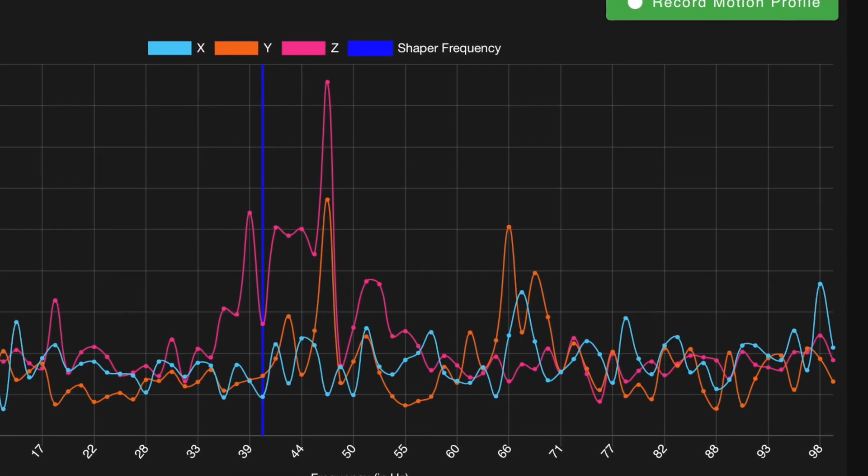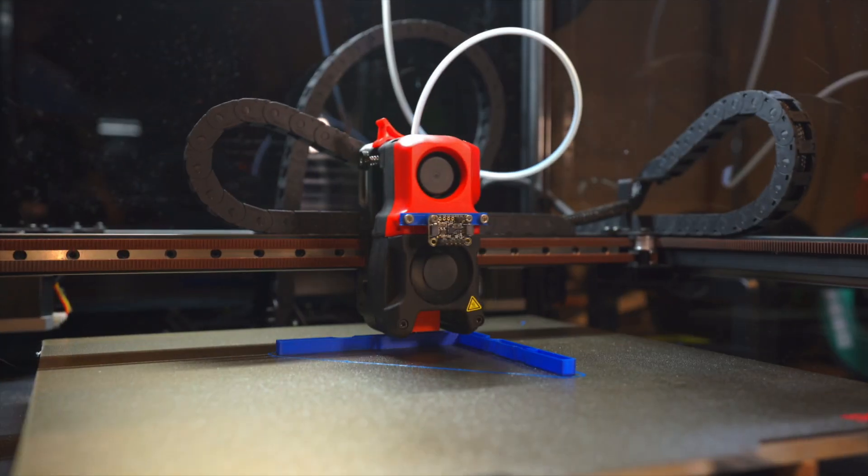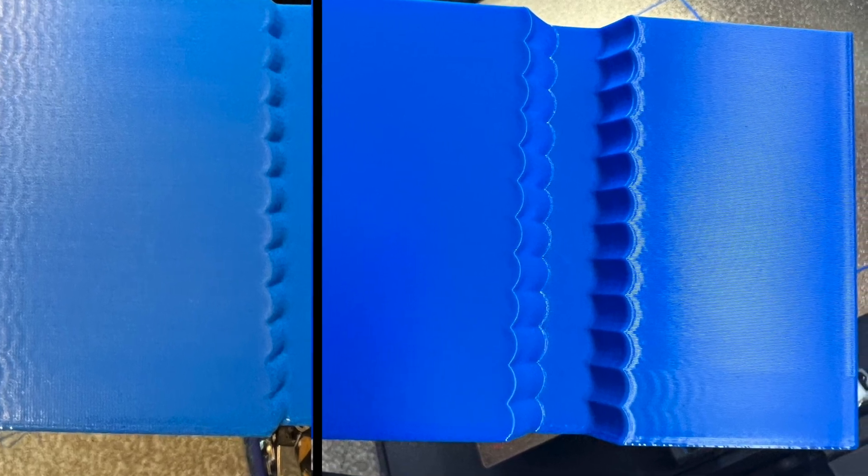It has pressure advance and input shaping, two of the most sought-after features in Clipper firmware. With a little tuning, it can print well out of the box without needing to make any fundamental changes to how it operates. So if you just want a machine that can produce good quality parts, you can stop here. However, I know many of you will not be satisfied with that answer, and frankly, Clipper does excel in a variety of ways that may justify the switch for you.